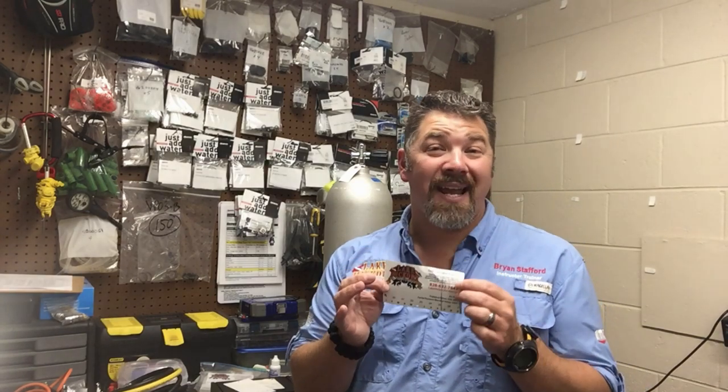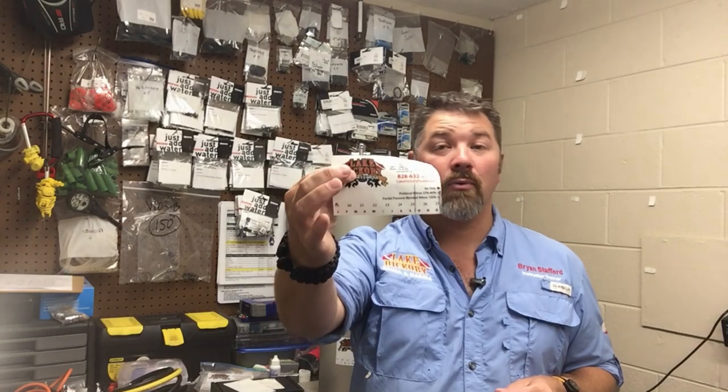I hope you have a better understanding now of what the visual inspection sticker says and why it's so important to the fill operator — not so much to the diver himself. Yes, the diver wants to be safe underwater and needs to make sure his gear is in good, proper working order and not going to go boom on him. But the fill operator is the one really running that risk during the filling process, and he really has a lot of reliance on that visual inspection sticker.